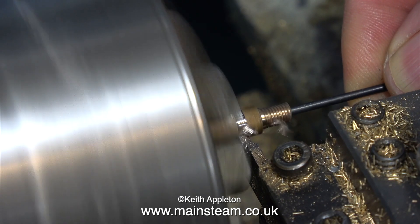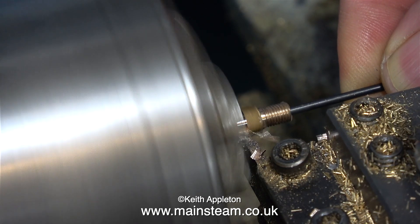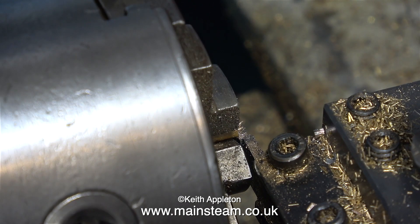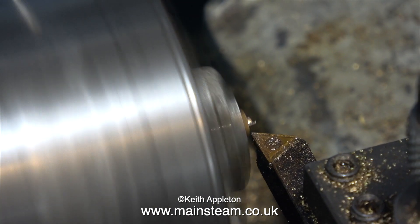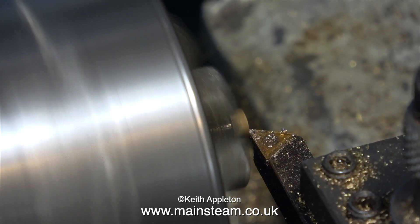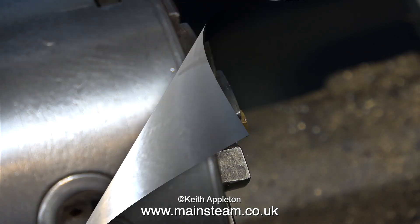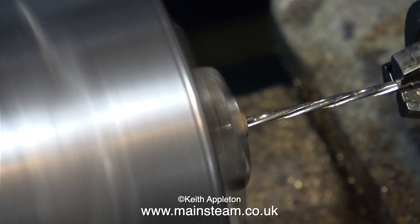Here's a quick tip: when parting off small components, use a twist drill smaller than the size of the hole to support the component when the parting tool goes all the way through. That way it will not fall into the chip tray and be lost forever. Here as I've just mentioned is the part reversed in the chuck, and I'm facing across the front of the gland nut. You will notice as I pull the lathe tool back at the end, I just turn it slightly to the left, which rounds the edge.